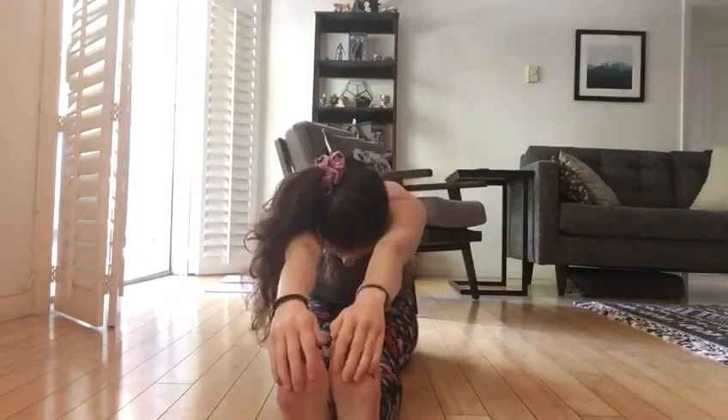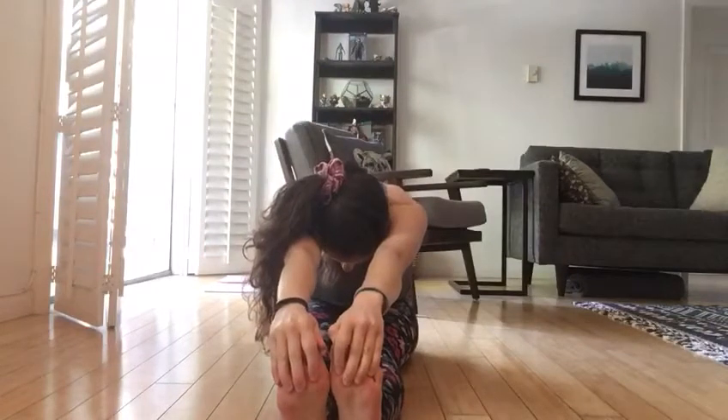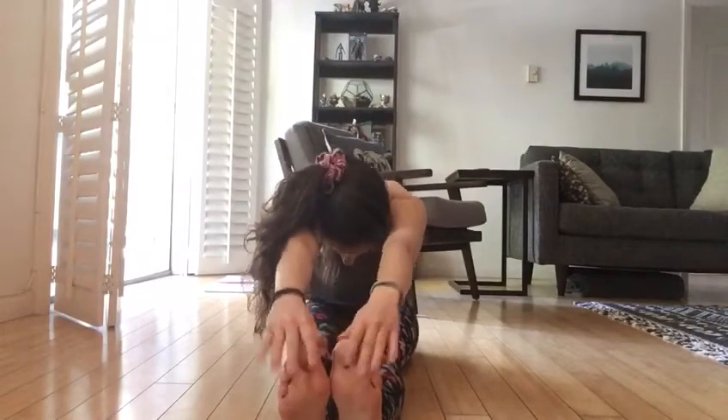Reach forward as far as you can one more time, counting to five. Let's go. One, two, three, four, five. And back up. All right, nice job friends.